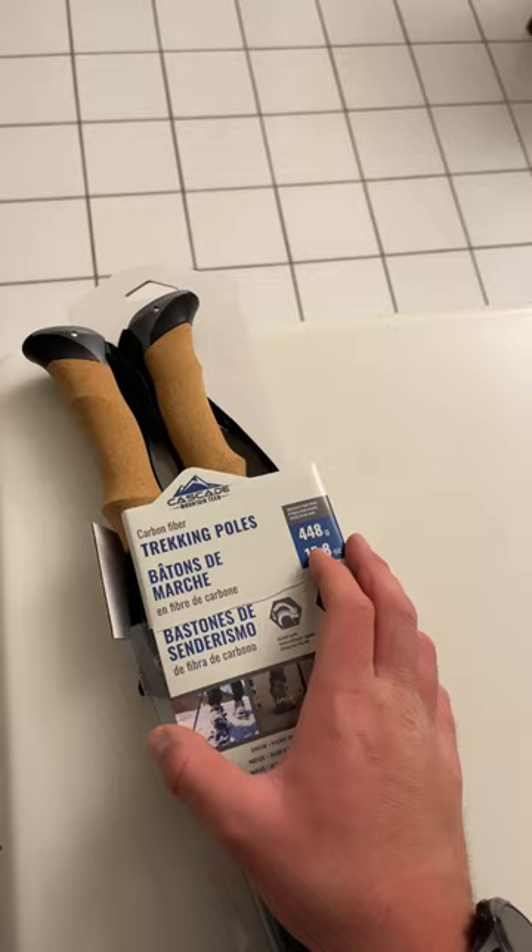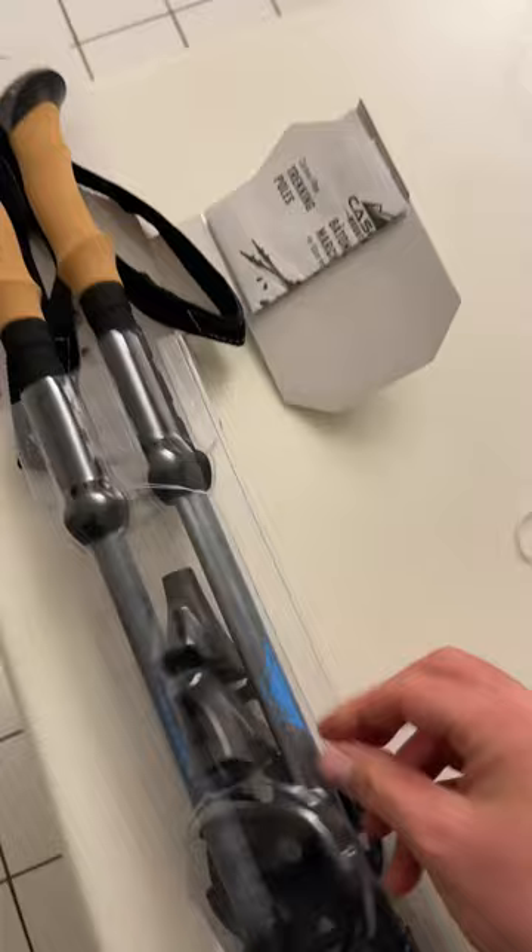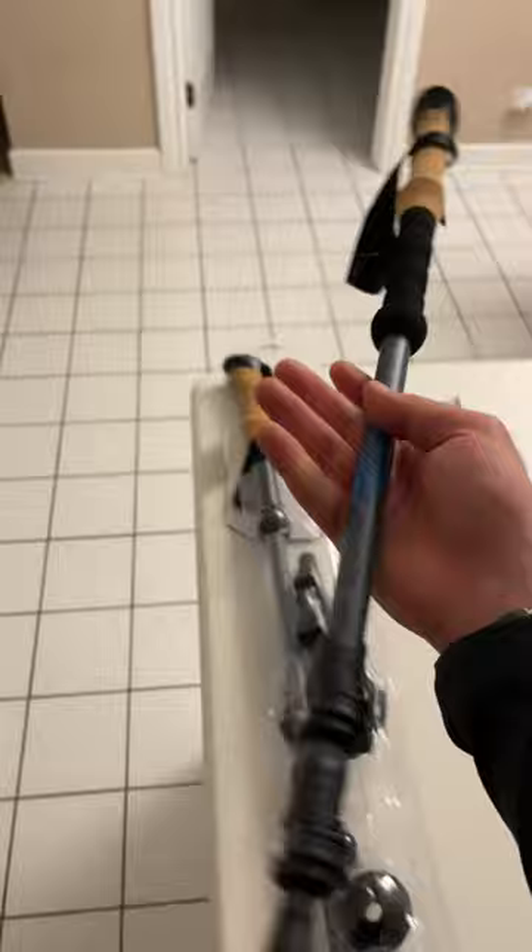This is the review of Cascade Mountain Tech carbon fiber trekking poles. This was a Costco deal and this is how it looks like — it's pretty light.